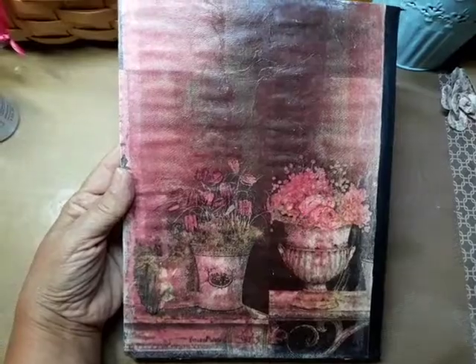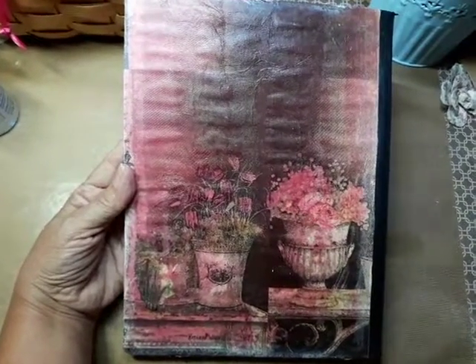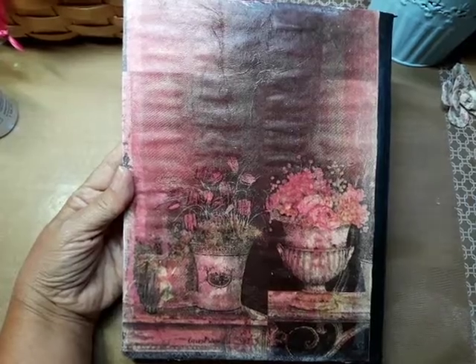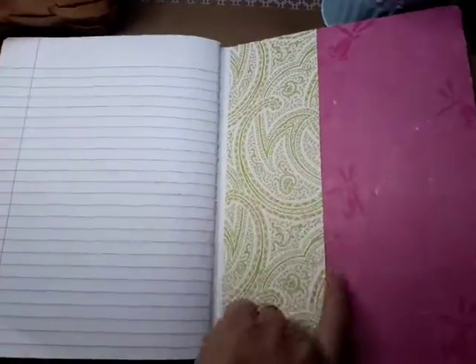The back got a little too wet for me, but it's okay — I'll just keep playing with the decoupage thing. I haven't decoupaged too many things. In the back there's also a pocket right here.